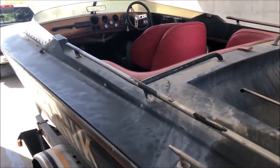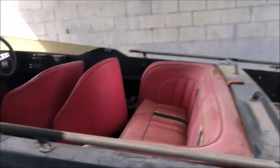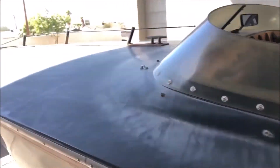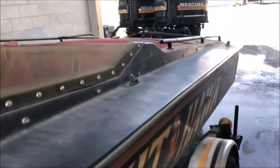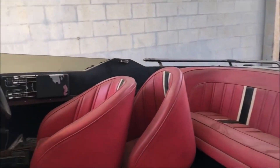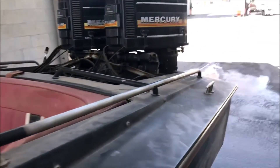We're going to give her her much deserved cleaning prior to disassembly. It is absolutely dusted out and filthy - give this dirty dirty bow a nice cleaning.